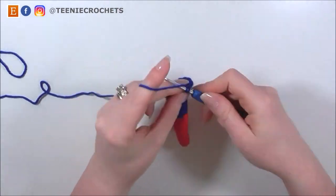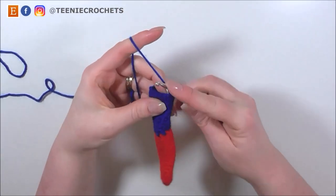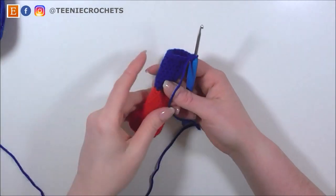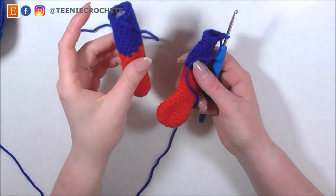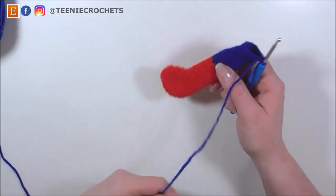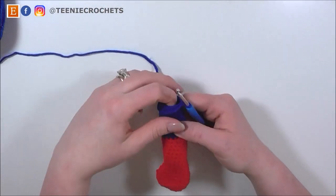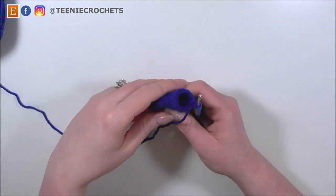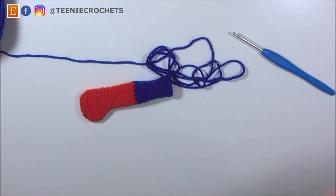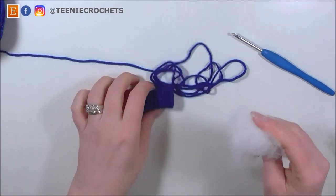I'm just coming to the end of my 10th row. If this is the first leg that you're making, you want to fasten off because we don't need that leg to be attached to our yarn. But if it's the second leg that you've made, keep this one attached to the yarn because we'll use this yarn to join the two legs. For the time being, I'm going to pull up a loop because this is the time where I'm going to stuff the leg.